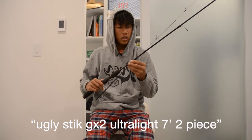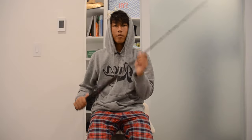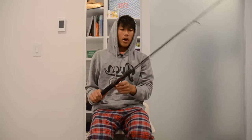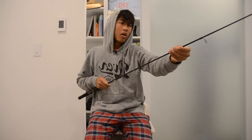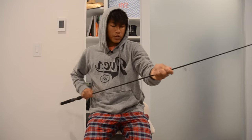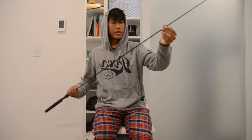Here I have an Ugly Stick Ultralight GX2 — it's a seven foot rod. Ugly Sticks are really cheap, durable, strong rods. I've been using them for striper spinning setups and they hold up really well. For inshore fishing, I'd recommend using anywhere from ultralight to medium power — that's probably the best range.